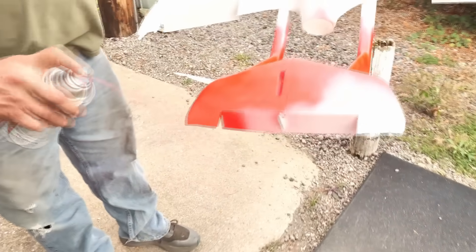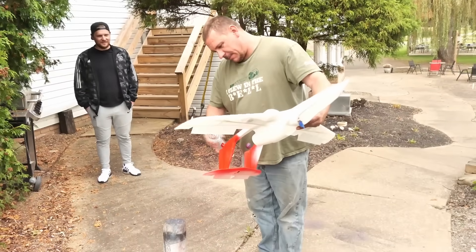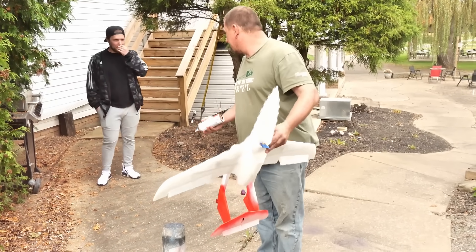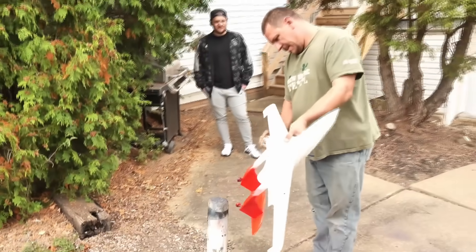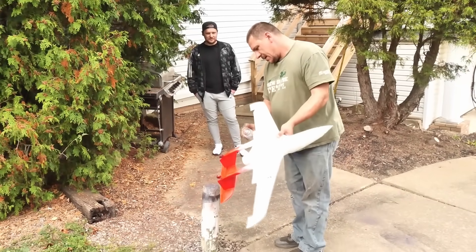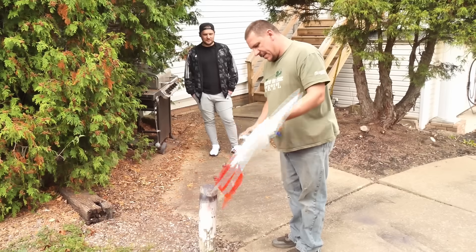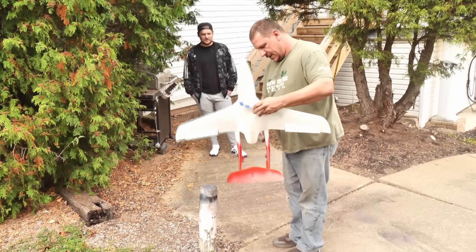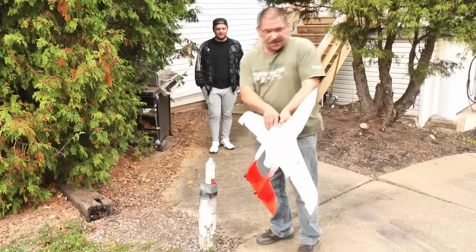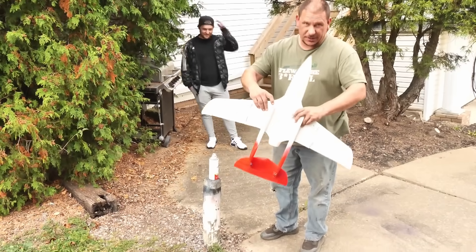That looks sweet! Before the day's over, I wanted to get red sprayed on it so that way it'll be dry in the morning. Probably with silver. One thing that's safe to say — unless you're using the high-temp lightweight PLA — you still have to be careful. You definitely want to keep them out of the sun and you definitely want to go with lighter colors.